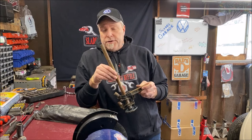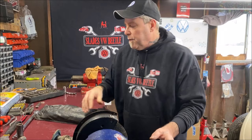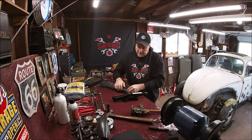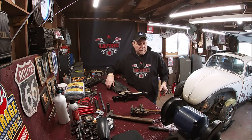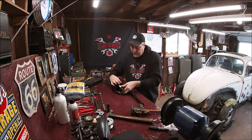The old-school VW jack isn't very safe, so what you can do is go to the junkyard — a lot of cars still have their spare jacks laying in the trunk. Get yourself a scissor jack; many come with a little carrying case. This one came out of a Dodge Neon. Put it on, it spreads and lifts the car up. You're better off doing this than carrying a little floor jack around.